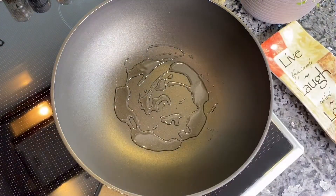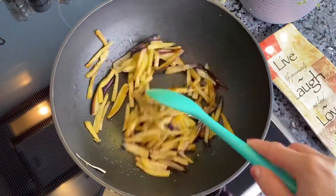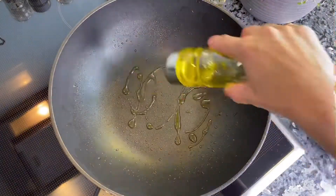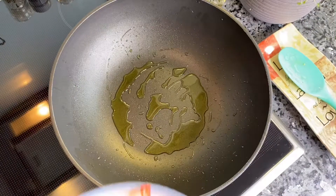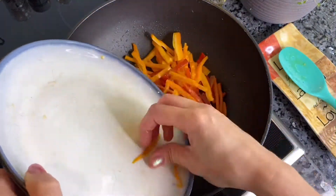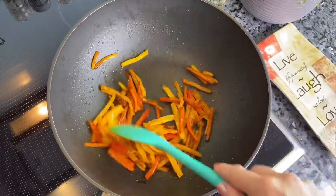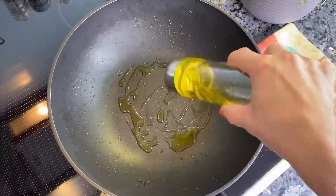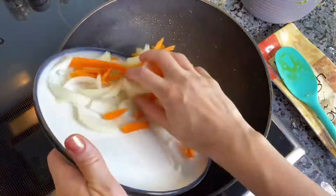In a large frying pan, add some oil and fry the eggplant until golden, around 10 minutes. Then separately fry paprika, and also separately fry onion and carrot.